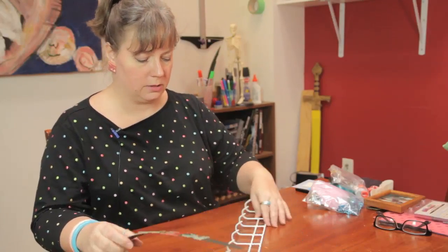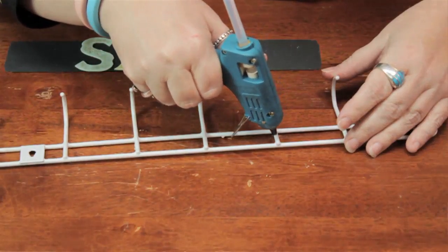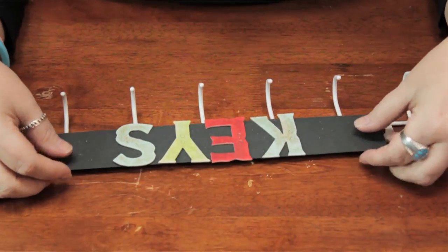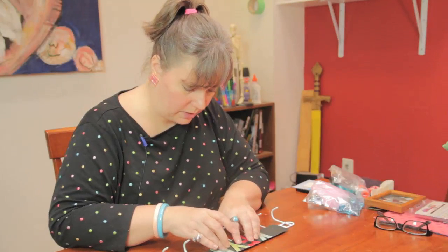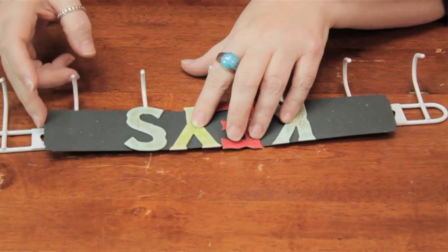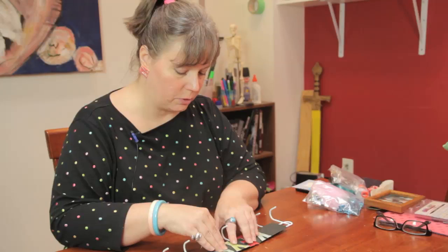I'm just going to take my rack and apply a little bit of hot glue to a few spots here. It's pretty light so you don't need a lot. I'm just going to place this right around the middle, applying just a little bit of pressure to the points of contact. You'll notice that the holes here are still visible if you want to use a screw, or you might just want to put it on the wall and then slide it on. It's up to you, whatever you feel more comfortable with.